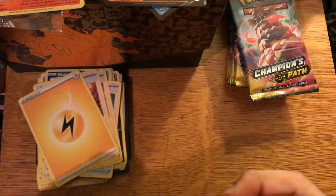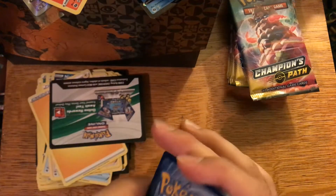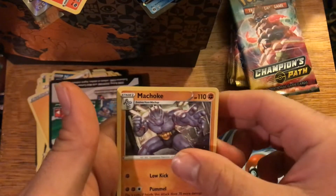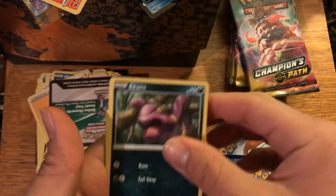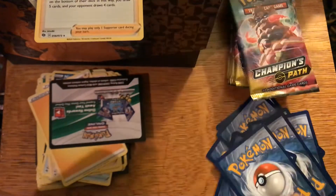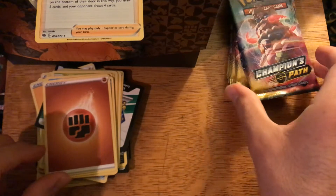Four from the back, right to the front — energy, Malamar, Machoke, Pokemon Center Lady, Carvanha, Ekans, Weedle, Galarian Linoone, Scraggy, reverse holo Potion, and a holo Marnie. Two hits out of four packs — not bad, not worried at all. These packs are feeling a little tough to open today, not completely sure why.